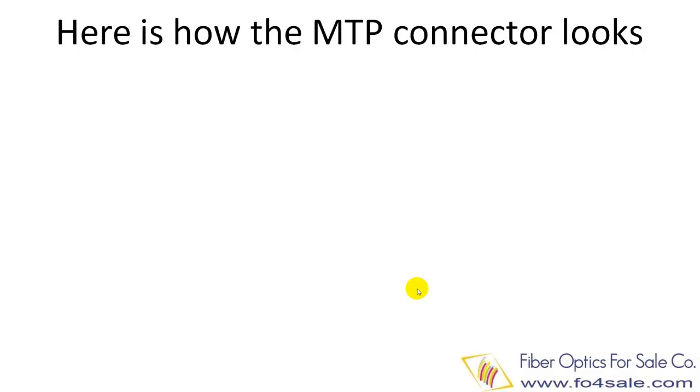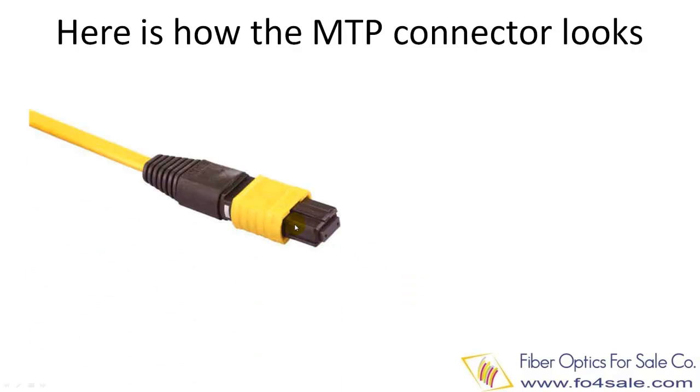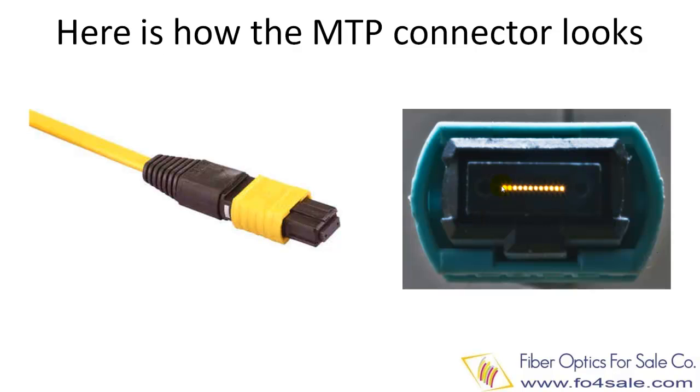Here is what an MTP connector looks like. Here is how the tip of an MTP connector looks.